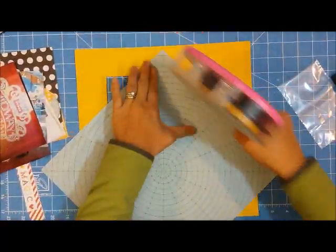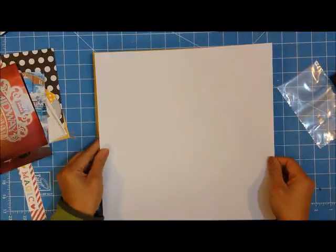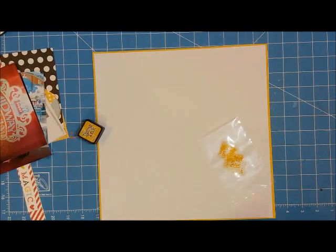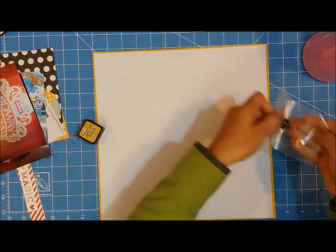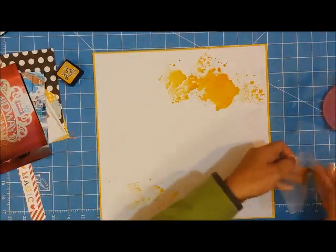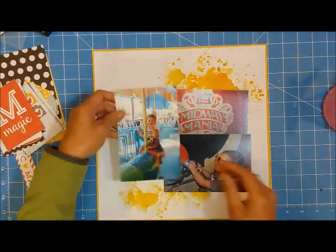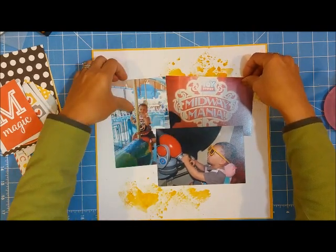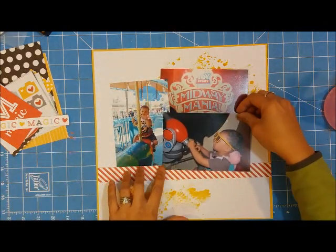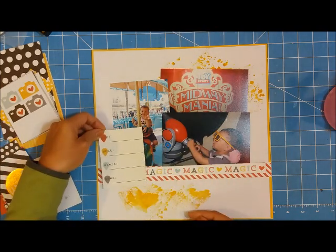I'm starting off with a yellow cardstock, which is different because I usually work with white. I wanted a white base for some mixed media work, so I'm adding that to a yellow background to frame it. I have this distressed ink — a Ranger Distressed Ink — and I'm adding it to some plastic sheet, applying a little bit of water, then smushing it onto the page to give it a bit more accent. The white was very stark and needed more color.